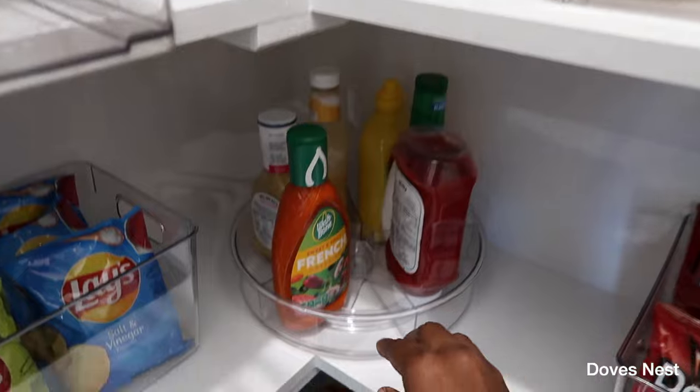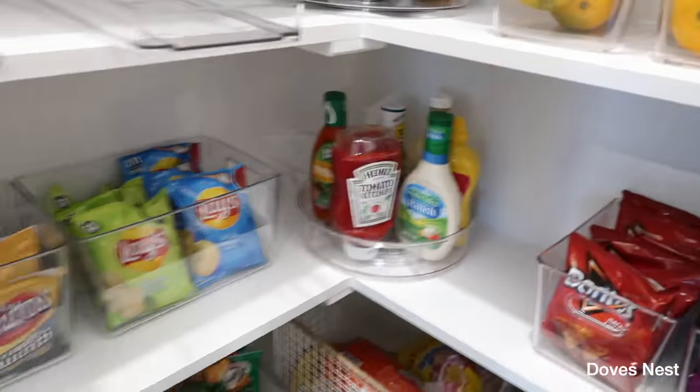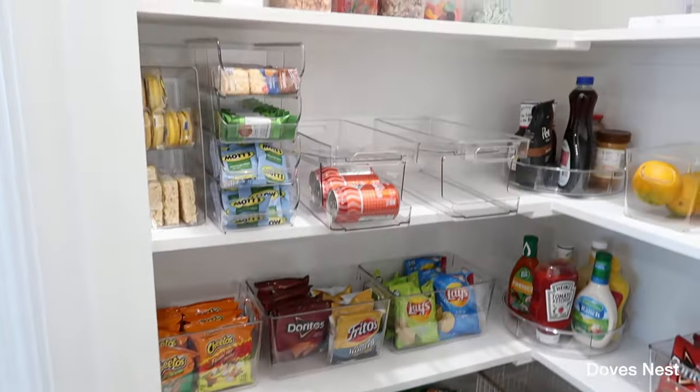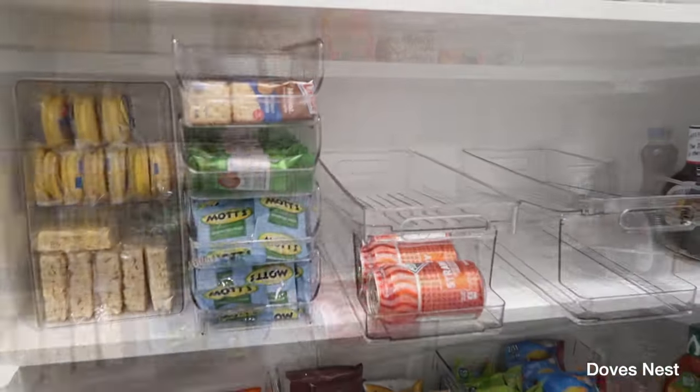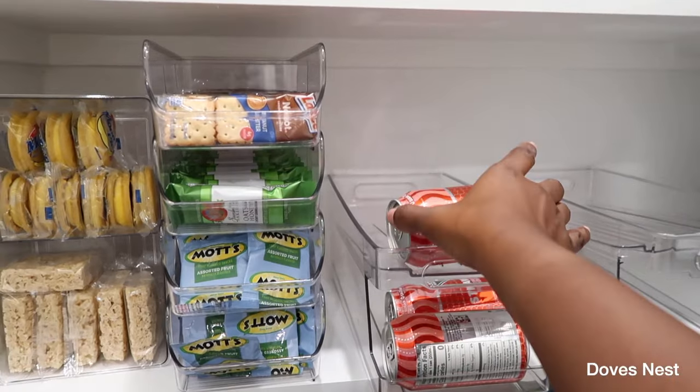And these spin, which is so awesome when you're trying to find your condiments. We also use these to organize our chips and snacks. This is a soda can dispenser — we basically drink a lot of sodas.